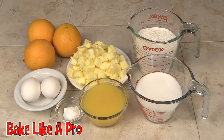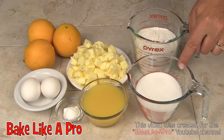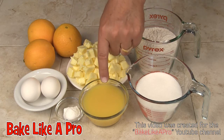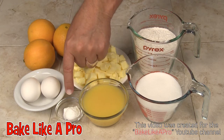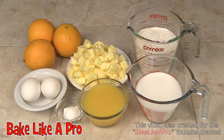Today I'm making Orange Loaf Cake. Here are the ingredients we need: one and a half cups of flour, one cup of sugar, one cup of butter, a half a cup of orange juice, two eggs, one teaspoon of baking powder, and the zest of three oranges. So those are the ingredients — let's get started.